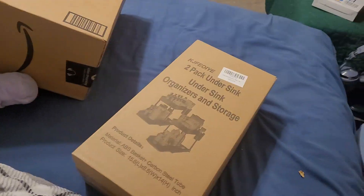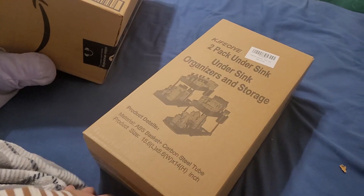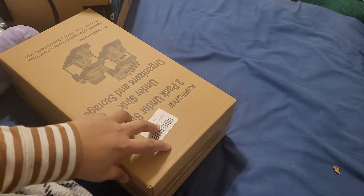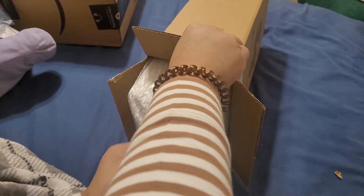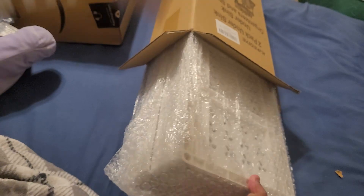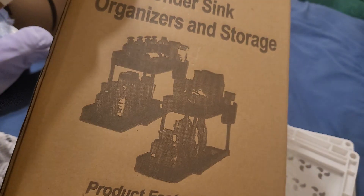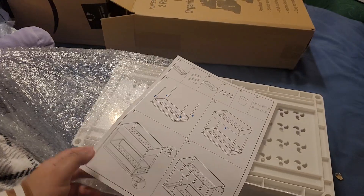Today we are unboxing this two-pack under sink organizer and storage from Amazon. As you can see, when assembled it would look like this — it comes in a two-pack.